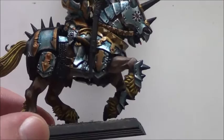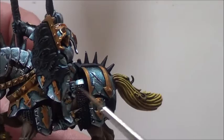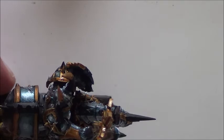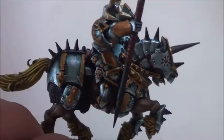In the meanwhile while the shade is drying, we will go for the bone parts — which are down here at the hoofs, and the two skulls here and on the other side, as well as this skull and the horns. When I've applied Ushabti Bone as a first layer of skull color, I will then go over that with Agrax Earthshade.